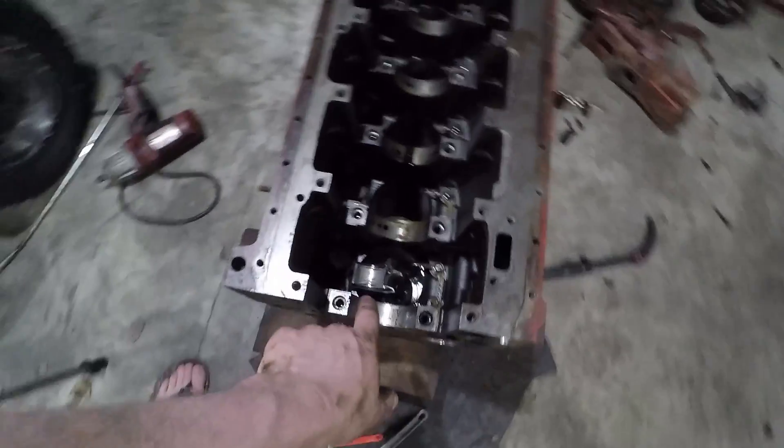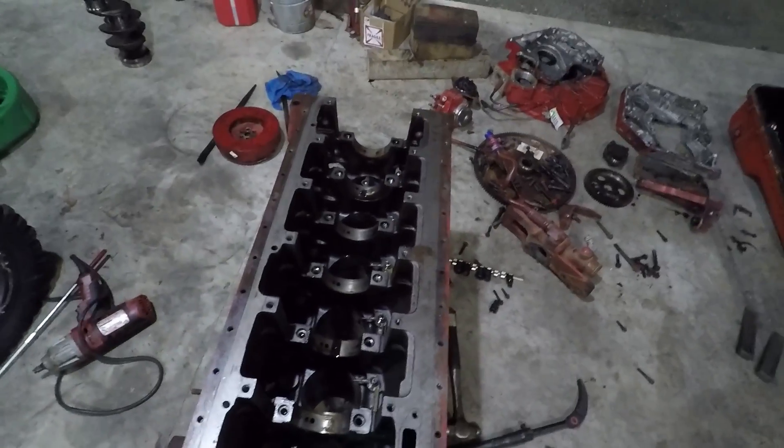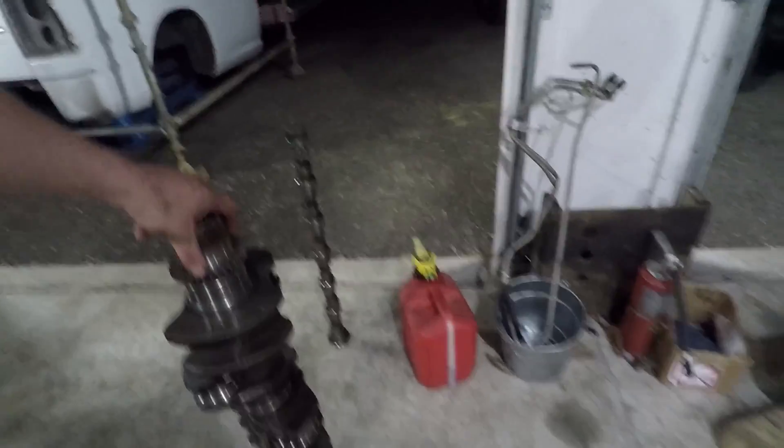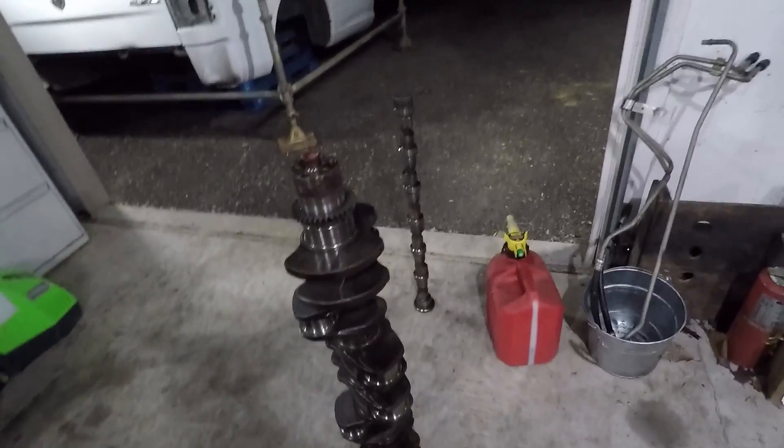We still have number one and number six pistons inside the engine block. I did get the crank out, and I will say this thing is absolutely massive. It is heavy as hell — I'd have to say it's got to be over 100 pounds.